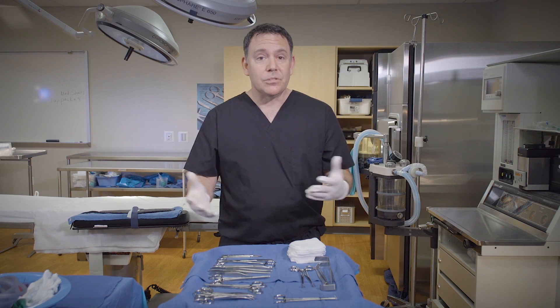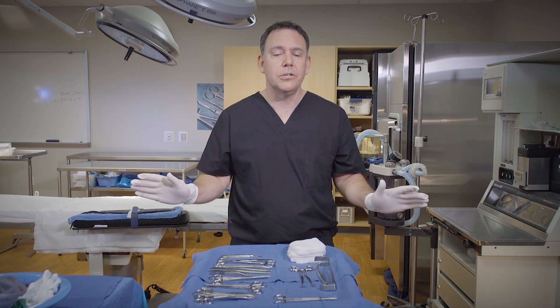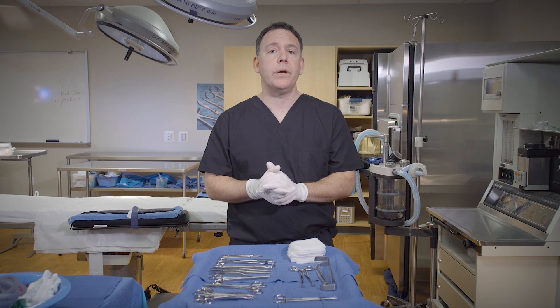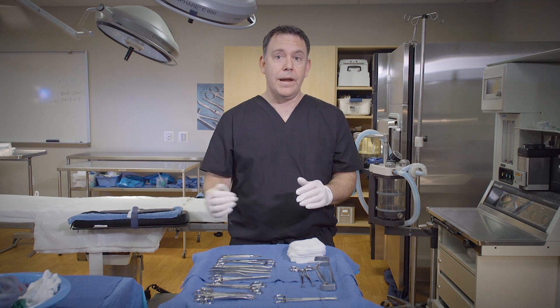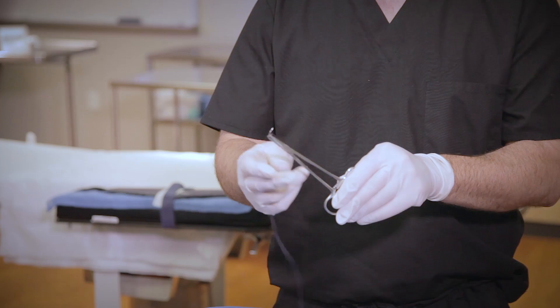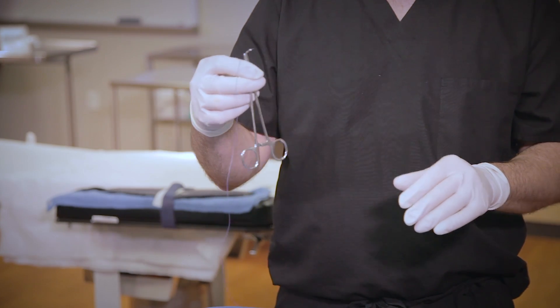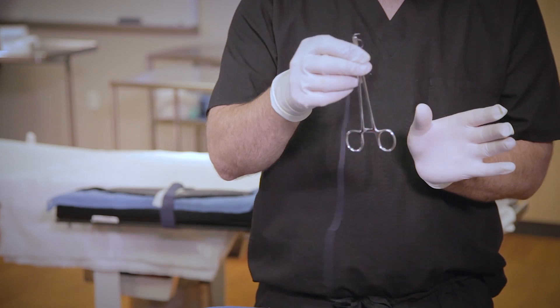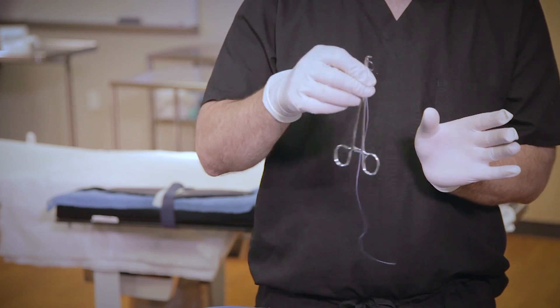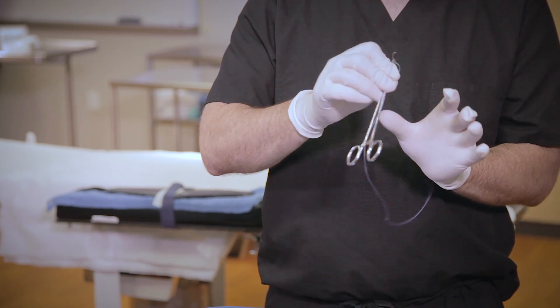The last instrument I want to pass is the needle holder. It is very similar to most of the basic instruments, except that we have a needle direction to think about. I tell my students to make sure that the needle tip is pointing toward the midline and at the surgeon's heart. My finger is still at the box lock — I'm going to point it toward the surgeon, nice and firm — and they still have that grasp reflex.